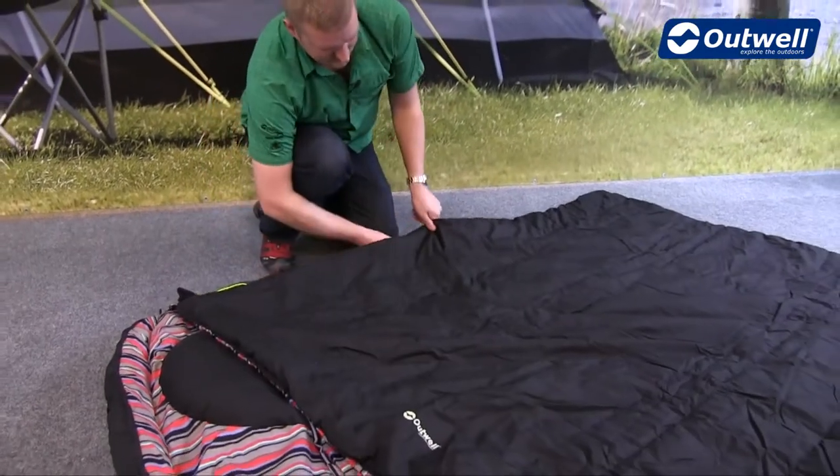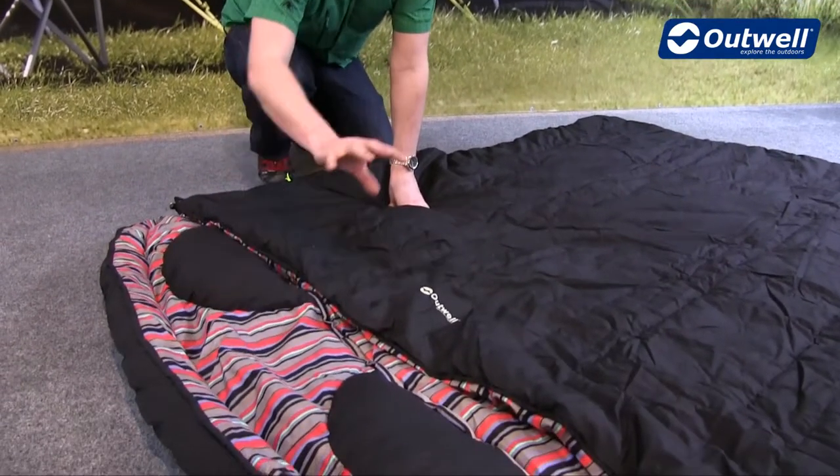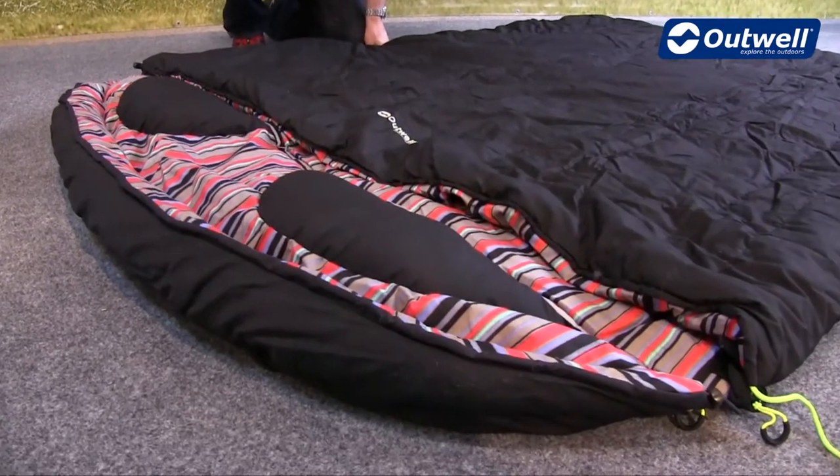As I mentioned earlier, we have these pillows built into the top here, and the hood can be taken off completely as well.